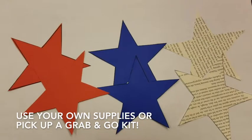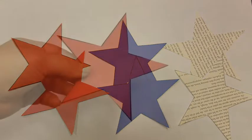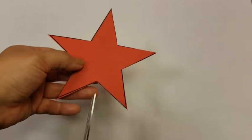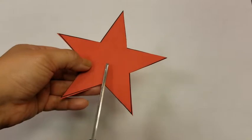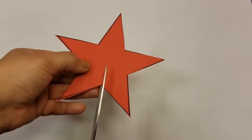From your paper, you are going to cut out six stars of the exact same size. We are going to cut a straight line from where two of these little legs intersect straight to about the middle of the star.